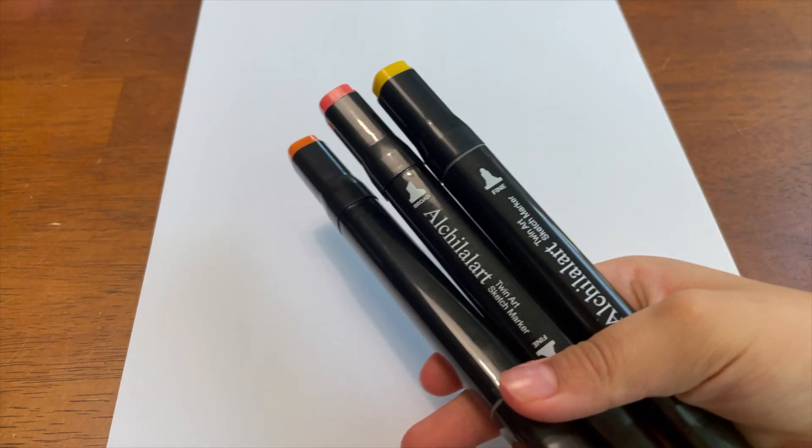All right, people! Let's get our drawing supplies and get ready to draw with Juliet. All right guys, now it's time to draw the Pumpkin King. Here's what you're gonna need: paper, some markers — I got these fancy markers for my birthday — but if you have crayons or other markers, that will work too.